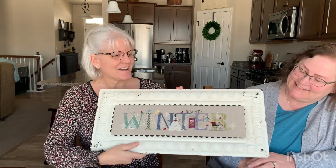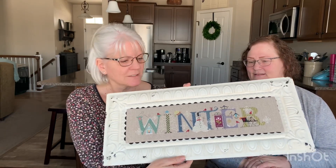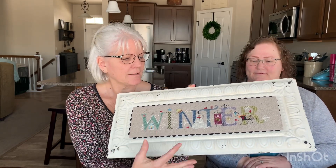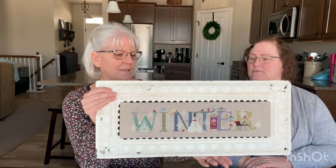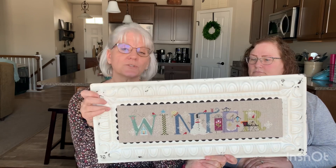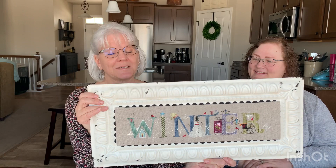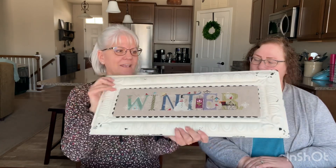I'm going with a seasons theme today — you'll figure that out as you're watching. My next one is by Cross-Eyed Cricket and this is called Winter. I did this on 32 count raw natural linen, and I mounted this the same way with Velcro in a tray from Hobby Lobby. As I finish the other seasons, I'll swap them out. It says 'welcome' underneath, so if I ever wanted to just hang it and say welcome to everybody I could, but my plan is to do all the other seasons and hang them the same way.